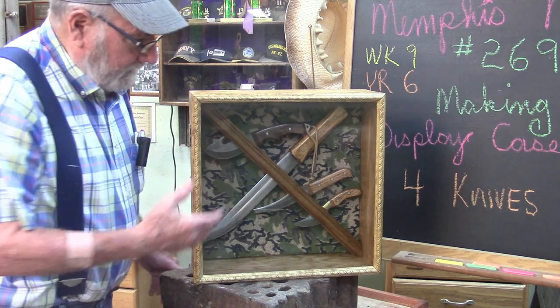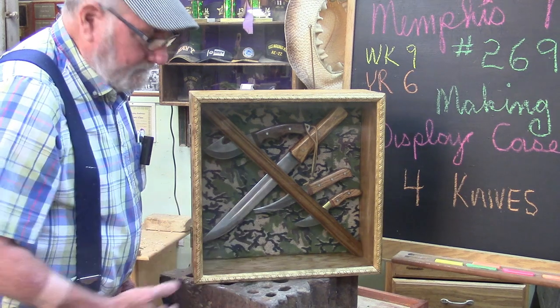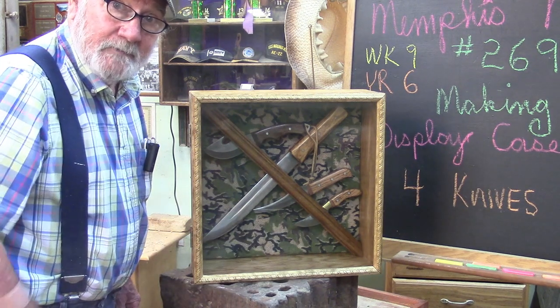Good morning. If you want to see how we made this nice little display box for knives, stay tuned because that's what we're going to be building today.